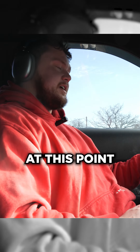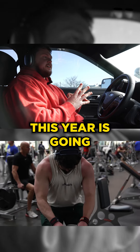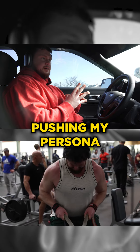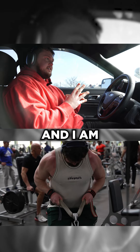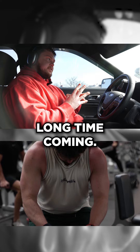There's no time limit at this point other than I need to fully get better and fully come back. This year is going to be me pushing my persona out onto the internet, and I am fully prepared and ready for it because it's been a long time coming.